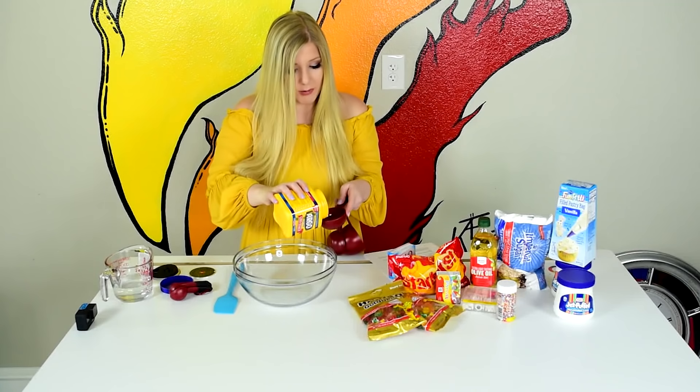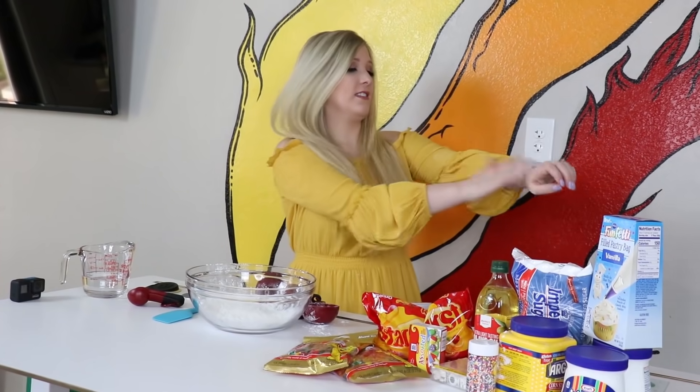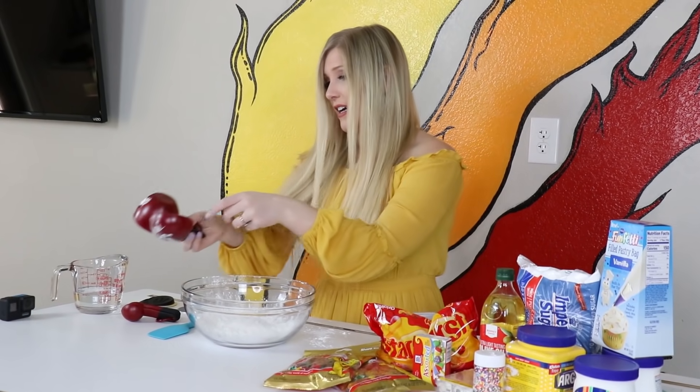Half a cup of cornstarch — I would really like to not get this everywhere. I'm a mess, y'all. It is like on my dress. Everybody's gonna know I've been making slime today, okay? It's not gonna be a surprise.